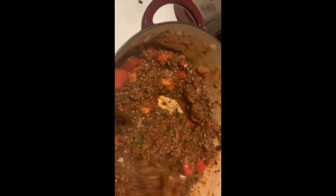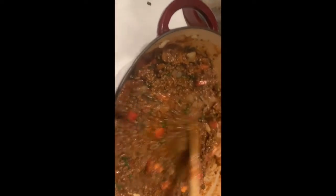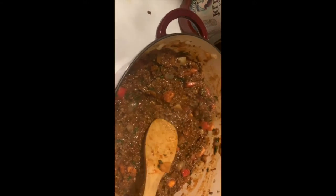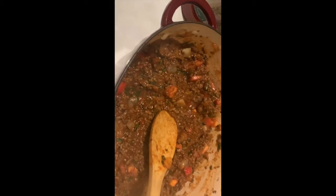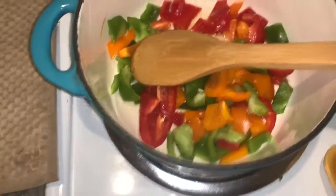Once this is finished I'll drain the pasta and show you the next step. I'm gonna turn this down on low first, taste it, check it for seasoning, and if it's good I'll let it simmer for probably 20 to 30 minutes to let those tomatoes break down.